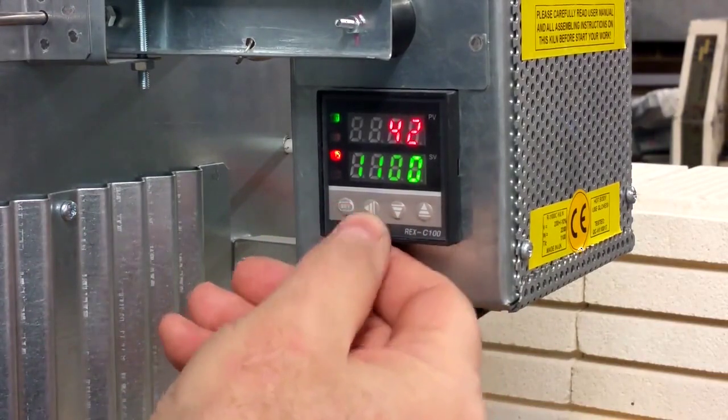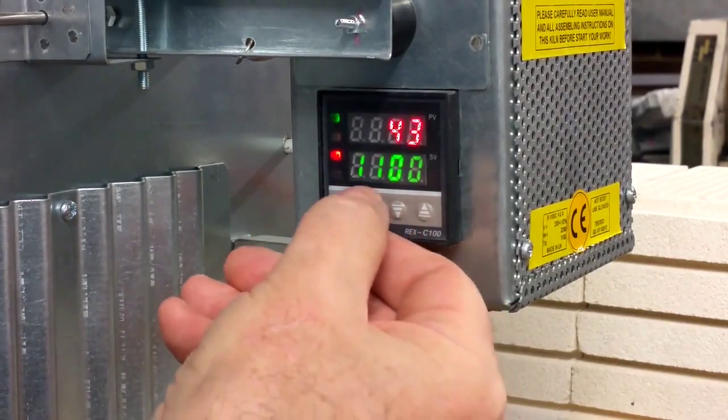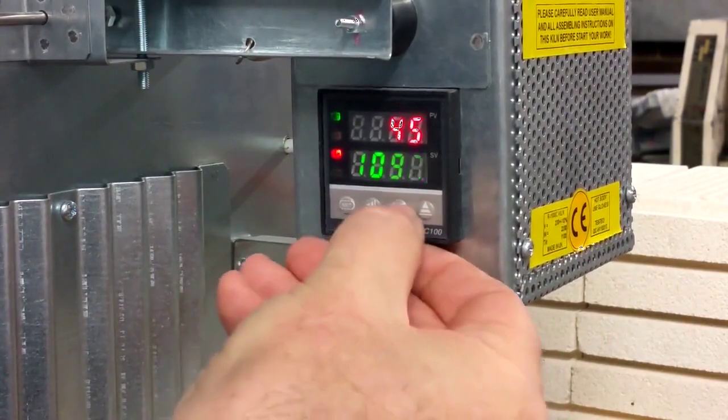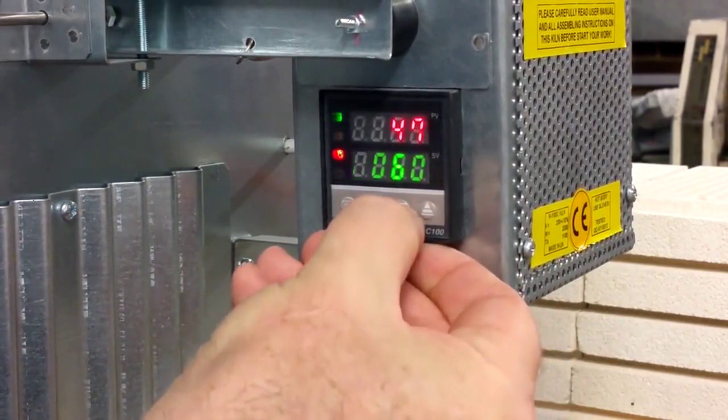So, by the arrow left you change segments. 750 — it means there should be 500. There is five.